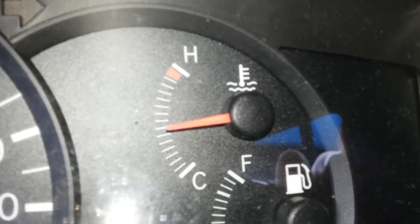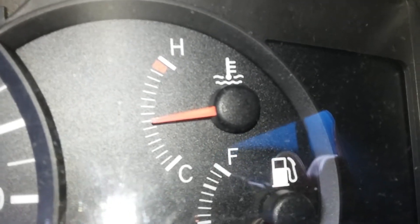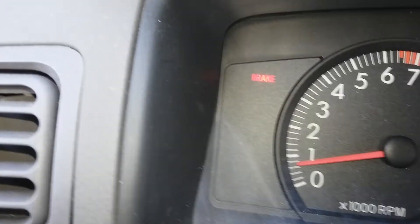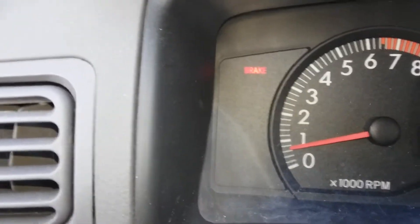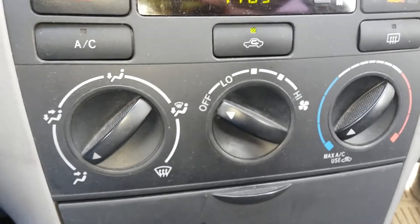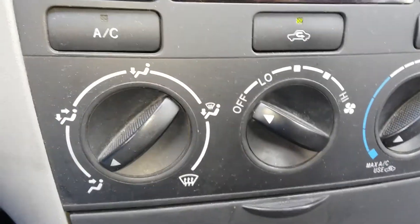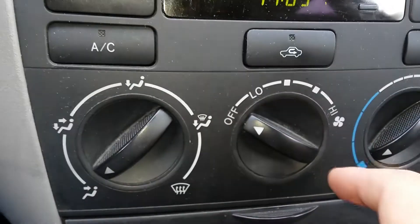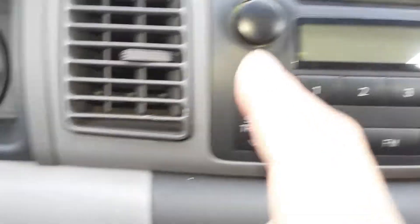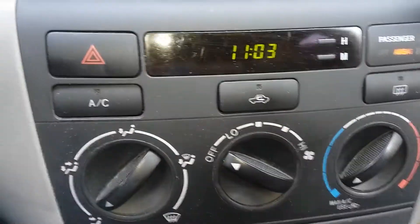After the warm-up, keep it in drive position for about one minute during warm-up. Make sure all accessories are turned off — everything off, all accessories in the off position.